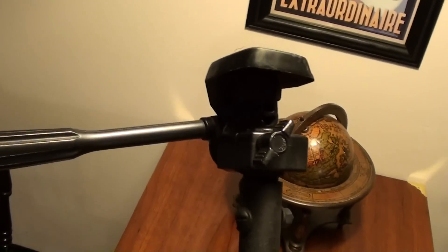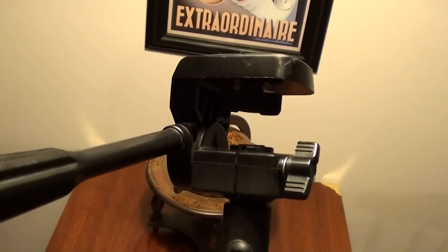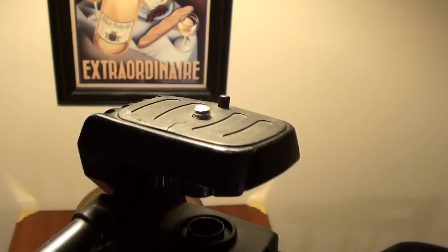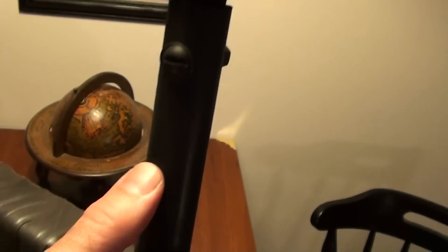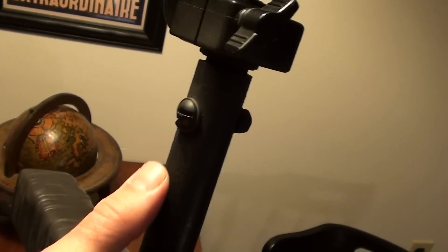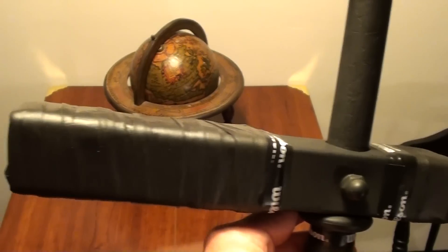Up top it just has the head off of a tripod, which gives us a bit of versatility — you can tilt it up and down or swivel it. It's got the typical camera mount so it screws into the bottom of the camera easily. He actually took the top of the tripod and put it into this steel pipe — a hollow barbell that he cut down — then put a bolt through it so it can't slip out.